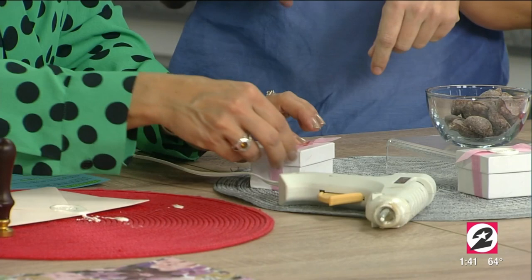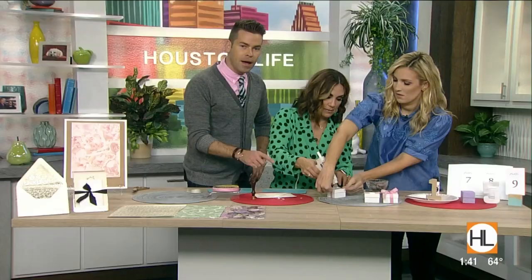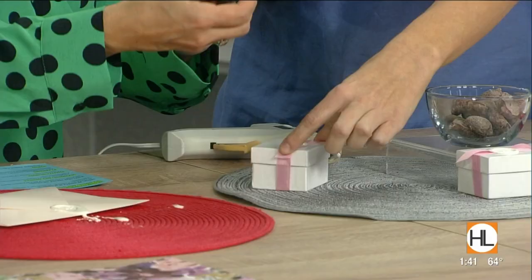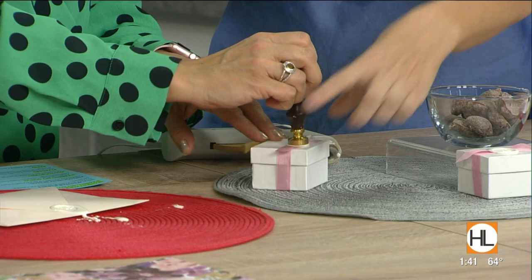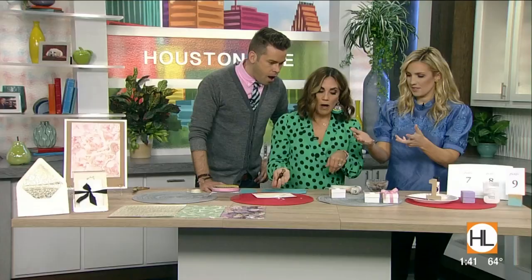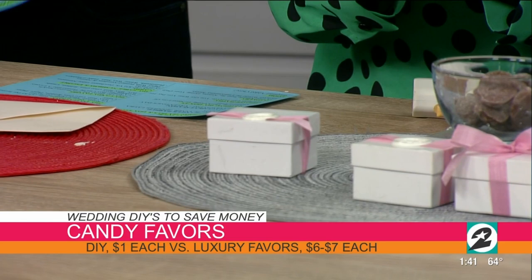Take the hot glue gun and just squeeze it on the box. If you're looking for these little white boxes or the ribbons, go online to Craftex — right here in Houston they're a great resource — and Hobby Lobby too. There we go, the wax seal looks great on the flat surface, it's not going to drip. These stamps are amazing. Wax sealing used to be so tricky — you'd have to melt wax in a pot — but the hot glue gun makes it so simple.